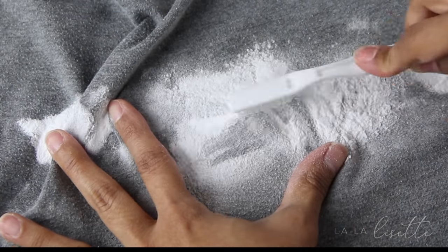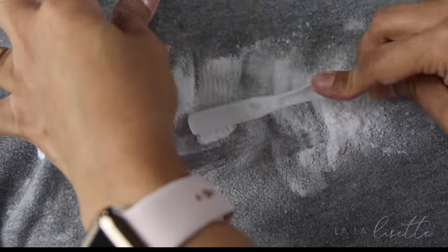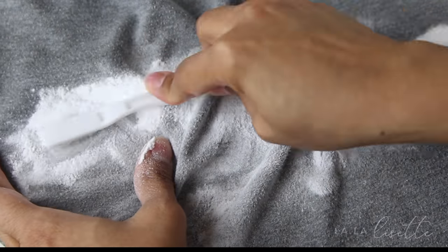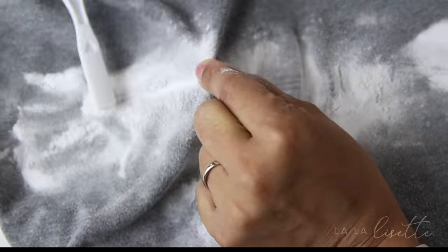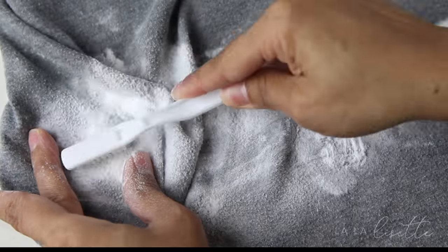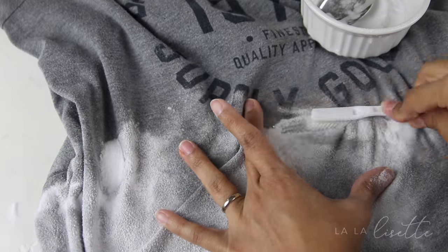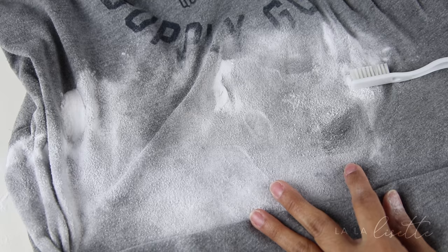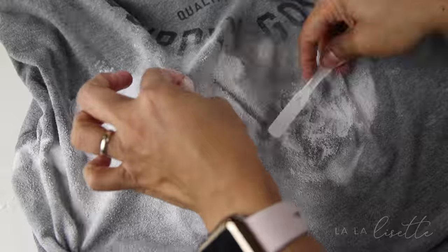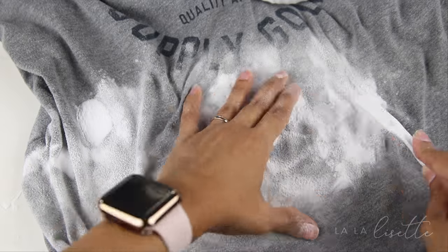We're going to keep brushing that in and keep adding baking soda over and over again until those clumps get bigger and bigger. With the fine powder everywhere, it can be very easy to miss a spot, so make sure you shake it off from time to time and see if there are any darker spots that need more baking soda brushed in.